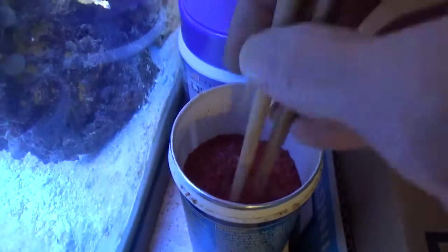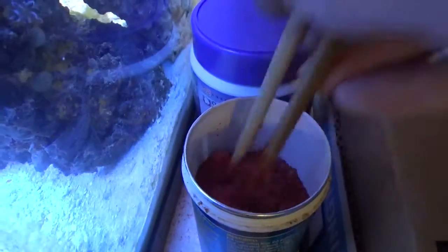The finer the better. Fish like small food, especially plankton feeders.